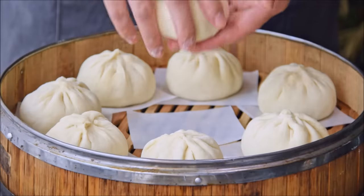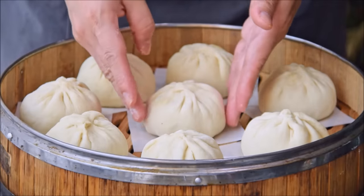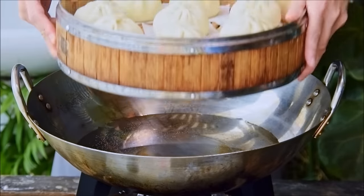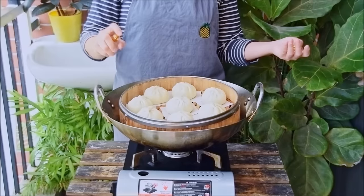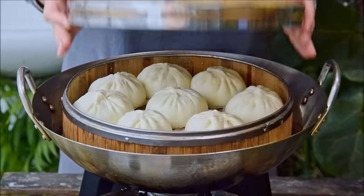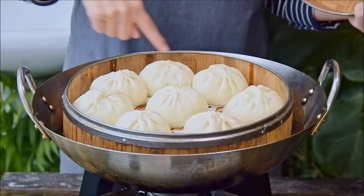Work through your baozi, placing them in a steamer over some slices of parchment paper as you go. Then over a pot of 38°C water, nestle in your steaming rack of baozi. Give those a nice spritz with water and proof for 30 minutes. After that time, our baozi are looking significantly larger.